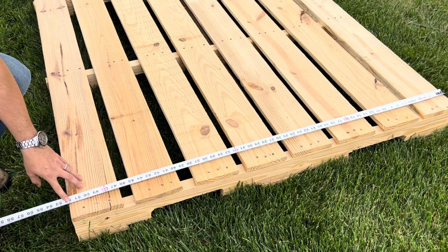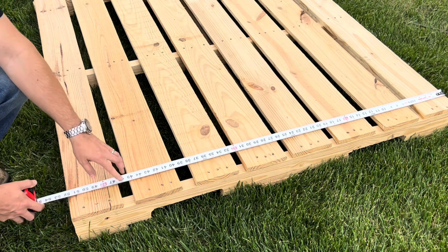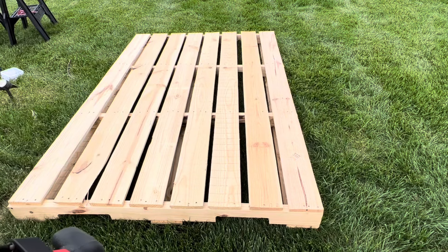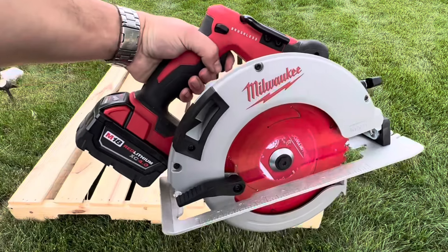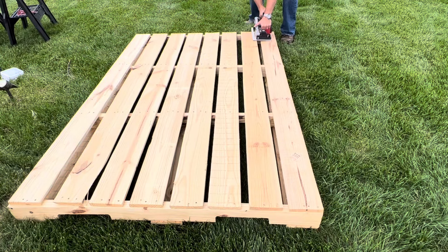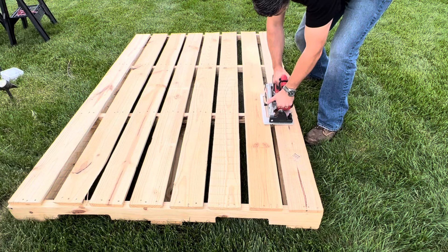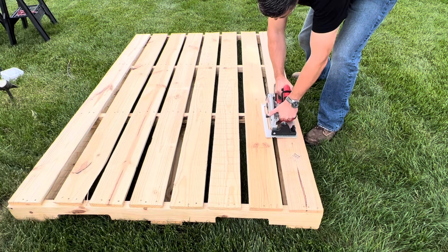I wanted the final height to be 46 inches so I cut off one section at 45 and a quarter inches. Circular saws used to be one of my least favorite tools until I got this Milwaukee one — it's been a game changer, has power like a corded one, and the battery lasts a long time. I'll provide a link to it along with all the tools used in the description below.